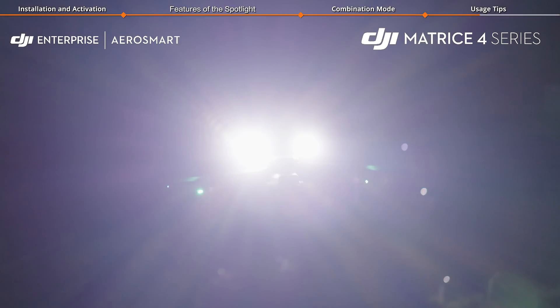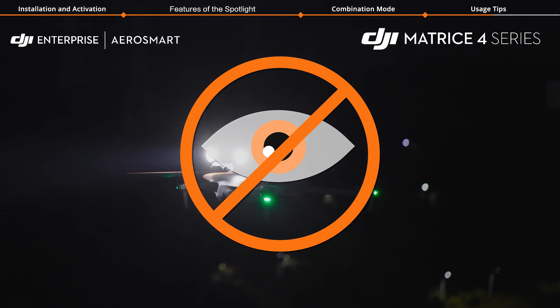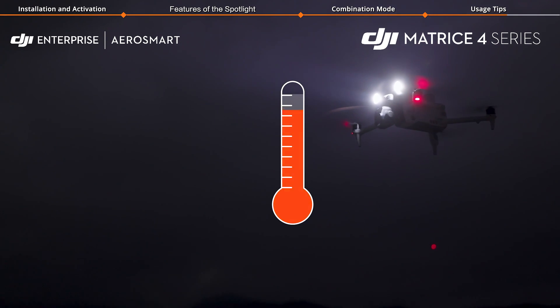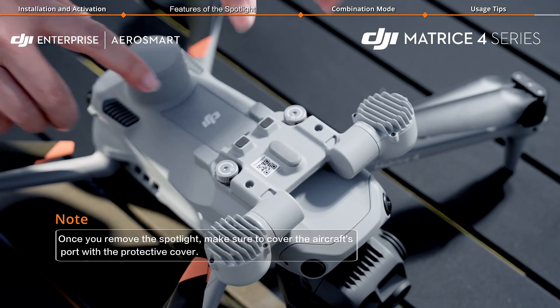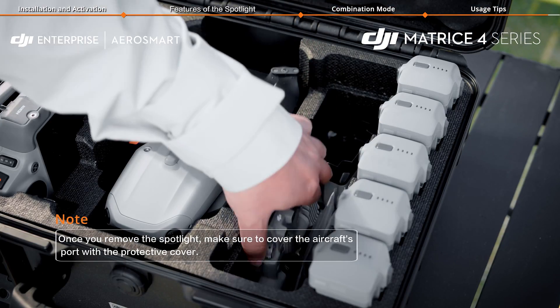Do not point the spotlight directly at people's eyes to prevent potential harm. After prolonged use, the spotlight can get quite hot — be cautious to avoid burns. You can store the aircraft in the protector case with the spotlight attached, or when not in use, detach the spotlight from the aircraft and store them separately in the case.